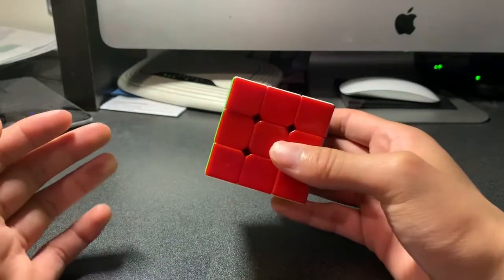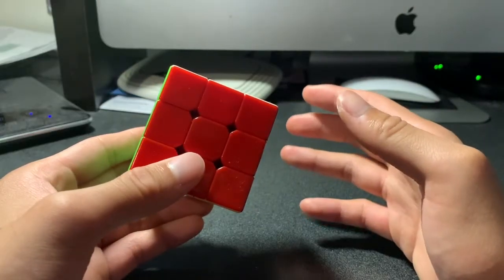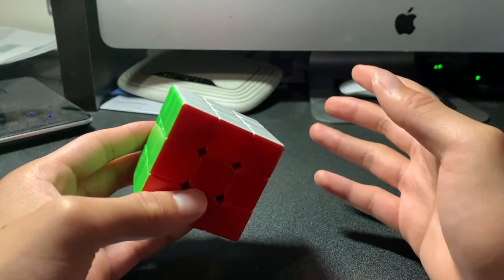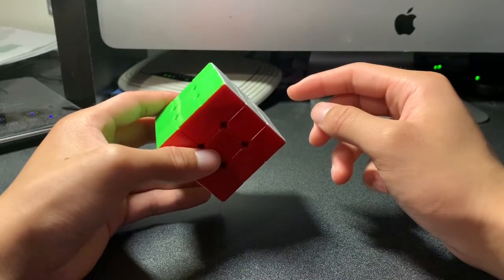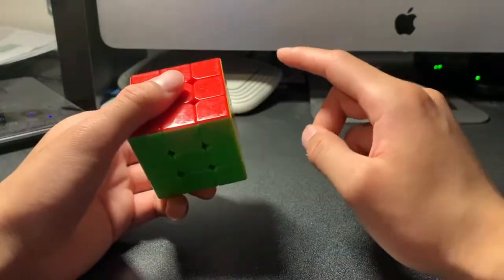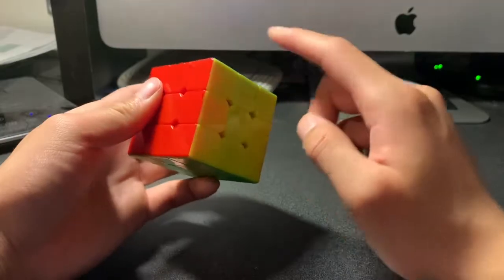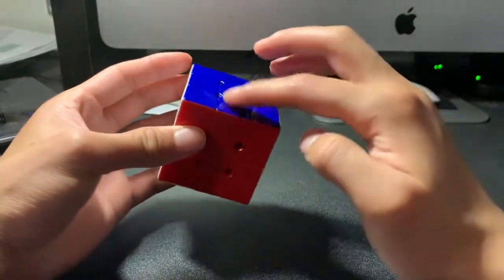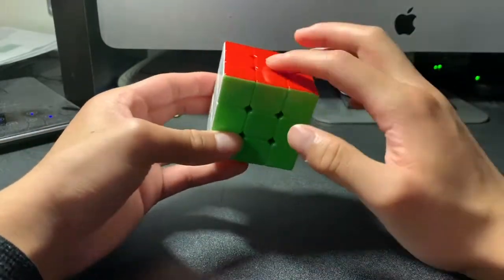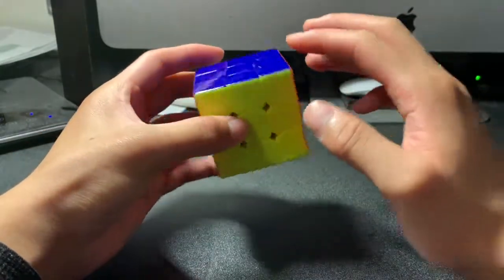Before you begin, there are a few important things you have to know before you solve a Rubik's Cube. The first thing is to know what the types of pieces are. The first piece is called a corner piece, located at every corner of the cube. The second is the edge piece, always located between two corners on the sides. Finally, the last one is the center piece — there are six center pieces total.